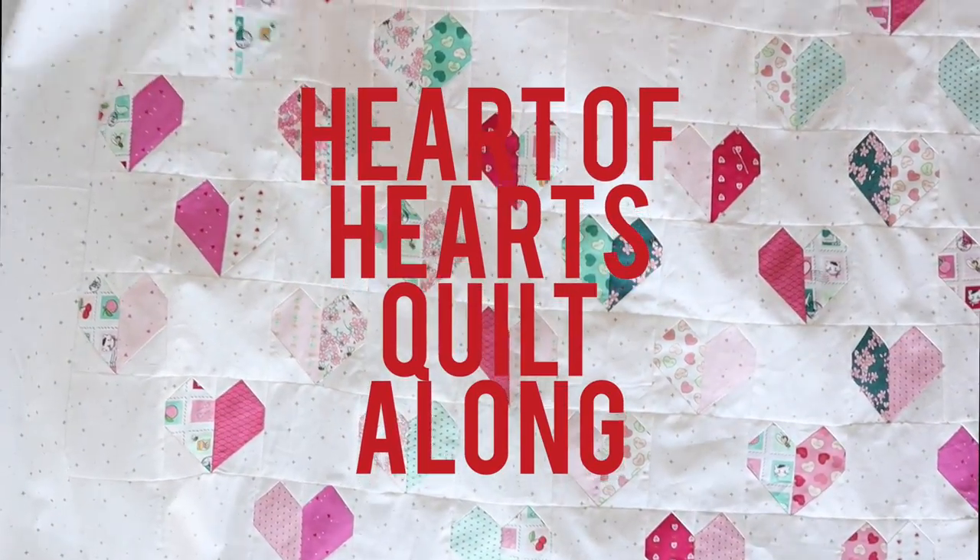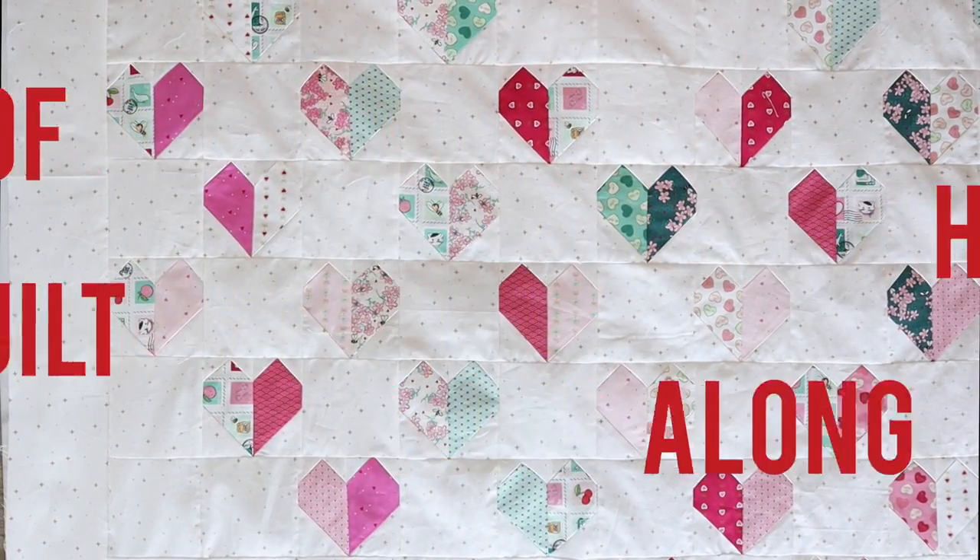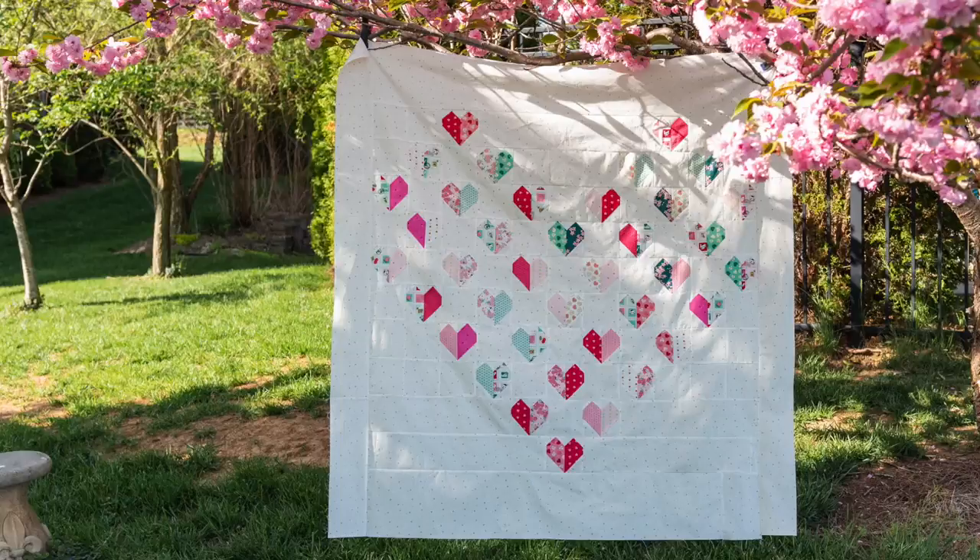Hi, I'm Melissa from polkadotchair.com and I'm excited today to kick off our Valentine's Day quilt along. It's February 1st, which means Valentine's Day is just a couple of weeks away, so what better way to celebrate than with a little Valentine's Day inspired sewing. For this project we are going to be making my Heart of Hearts quilt — I'll drop a picture into the video so you can see it. The Heart of Hearts quilt measures 53 by 53 inches.